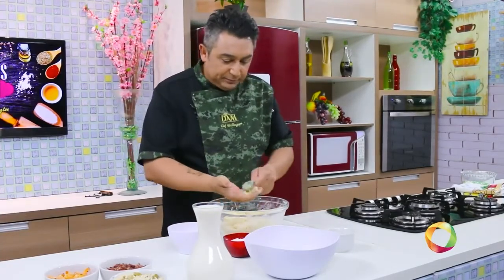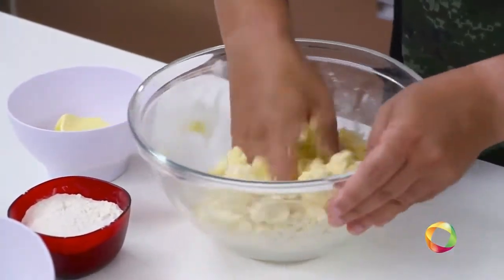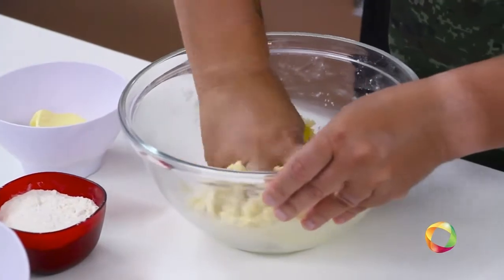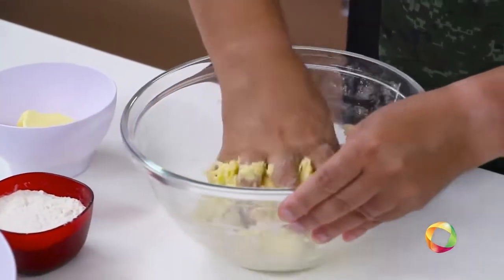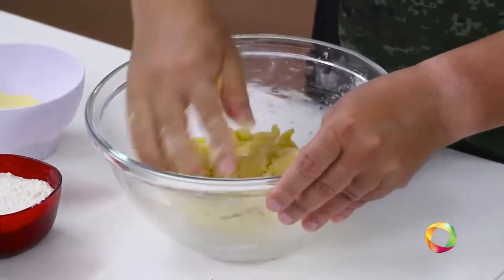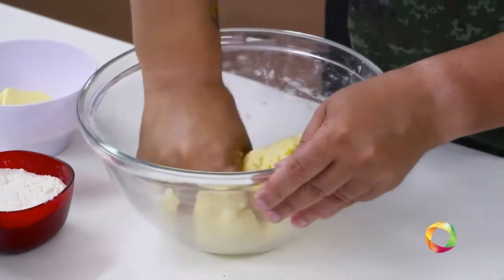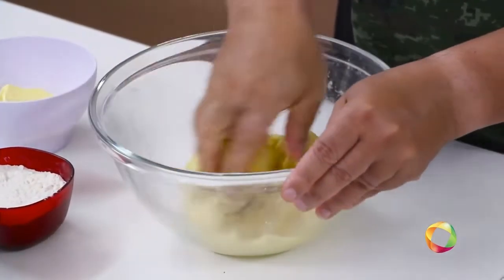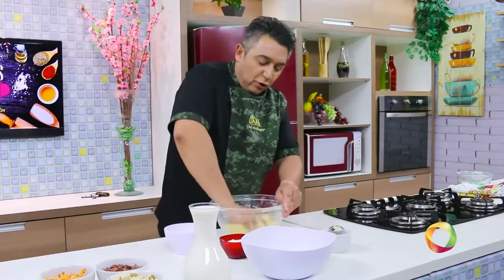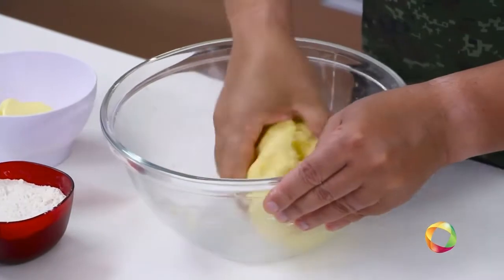Vamos lá, amassando bem todos os ingredientes. Você tem que perceber se a massa vai ficar inteiramente homogênea e realmente desgrudando da mão. Quanto mais você sovar a massa, mais você ativa o glúten. Às vezes a gente só dá uma misturadinha e acha que já está pronto — mas não está. Quanto mais a gente sova, mais o glúten é ativado e mais nós vamos ter uma massa maravilhosa.